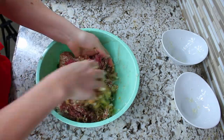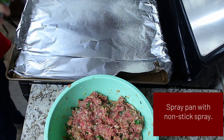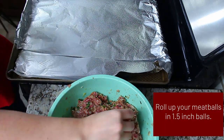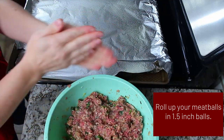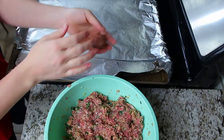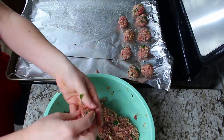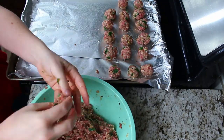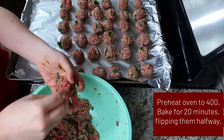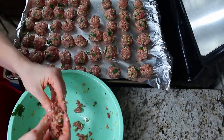Then I mix it up with my hands — it seems gross but it's really the best way to go about it. I spray my pan with some olive oil and roll each one up by hand. I preheat my oven to 400 and bake them for about 20 minutes, flipping them halfway at the 10-minute mark so that they can brown on both sides.